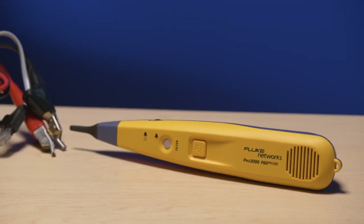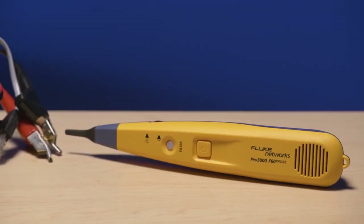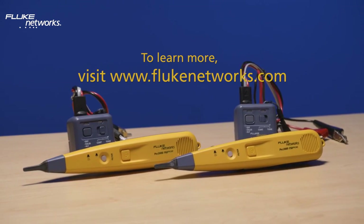The Pro 3000F is also compatible with our patented Smart Tone technology. The Fluke Networks Pro 3000F series provides clear and precise tracing for all your communication cabling needs.